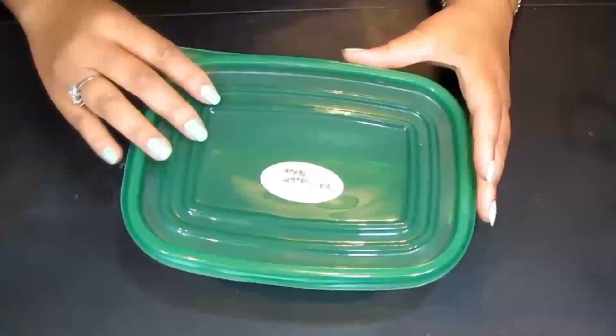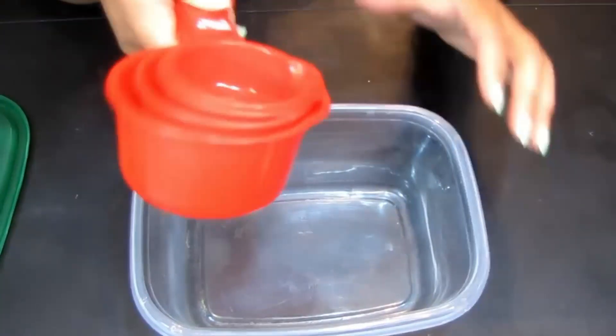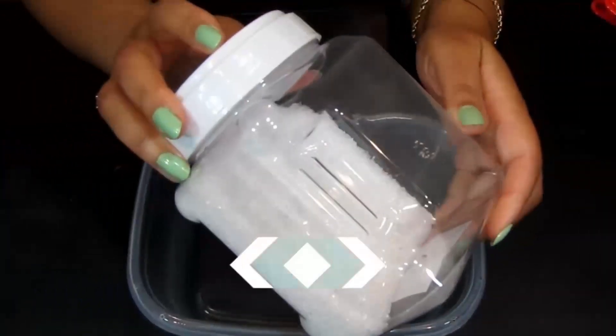Without further ado, down to the desk. As you can see, I already have my little tub here that I'm going to mix everything up in. I have some measuring tools and little cups, so we're going to go ahead and get this done. The first ingredient I have here is Epsom salt.